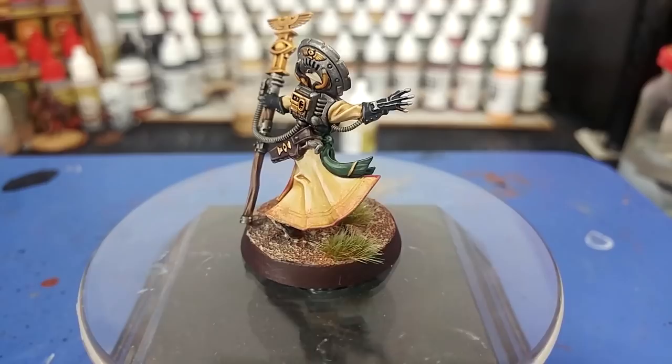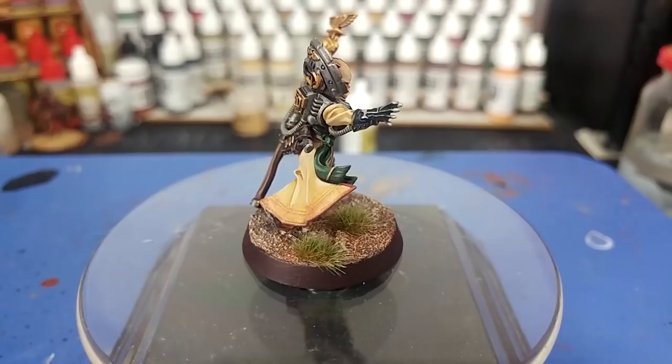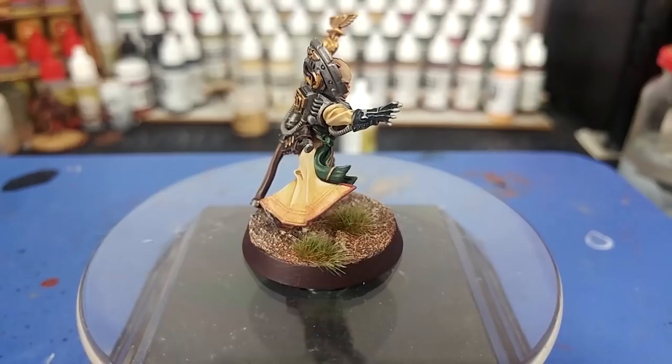Thank you very much to Exit 23 Games for the light and sound equipment, as well as all of the patrons who are keeping me ticking over in paint and glue - including producers Alan Nuttall, Ben Hicks, Kyrie Crawford, Trainboy, and Connor. Any questions, feel free to drop them in the comments box below. My Twitter and Facebook are both linked there too. Thank you very much for your time - enjoy the rest of your day.